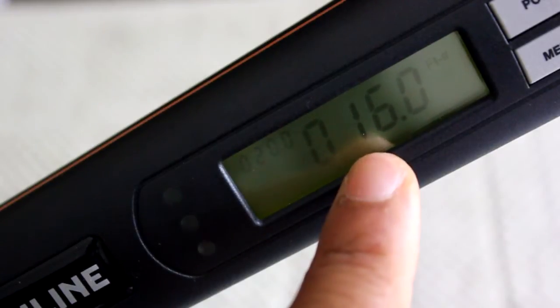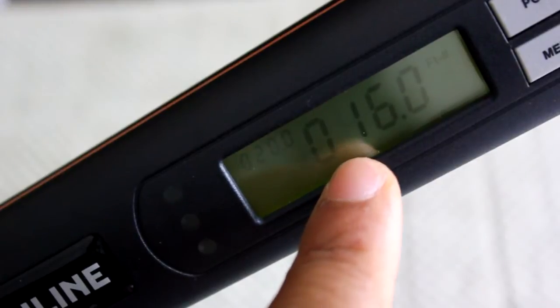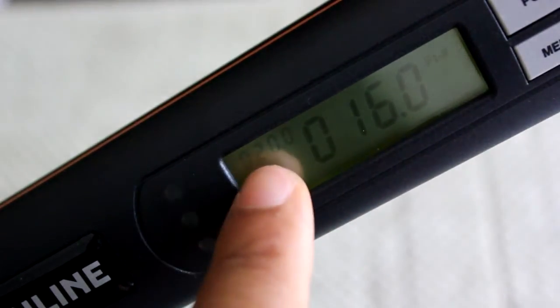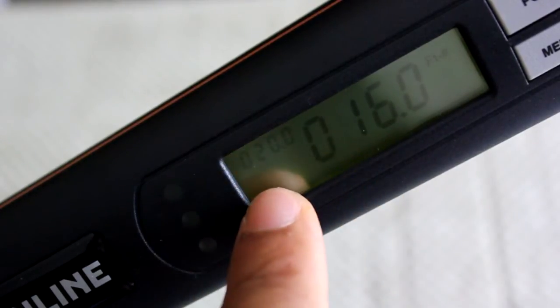Another key feature to this Brownline digital torque wrench is that it also does peak hold. As you see here, this is the highest foot-pound torque that I went before I got to the 20 pounds — it shows you what I did since I did not reach the 20 foot-pounds of torque here. Pretty good feature.